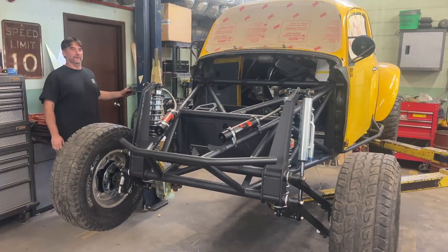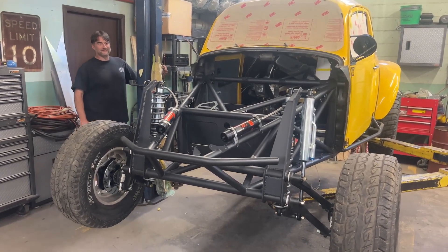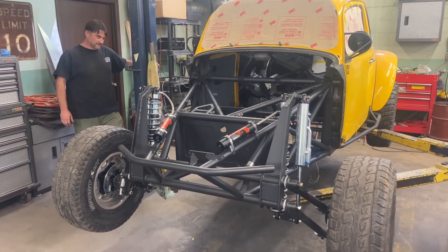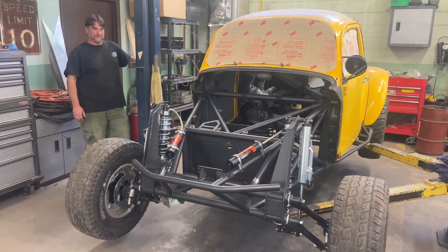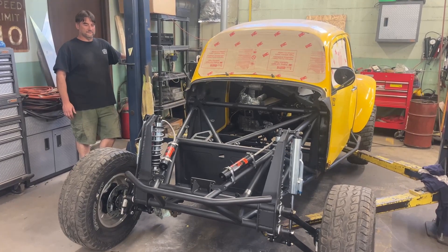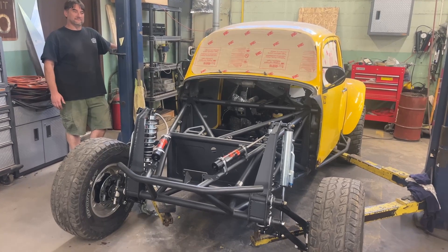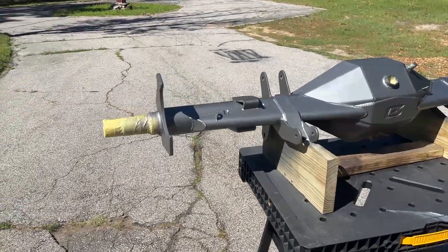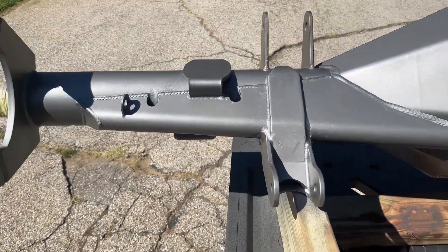Here we go — it may not have enough preload. It's got no preload right now. Axles are all fixed up and we added straps to hopefully help the shock mounts.